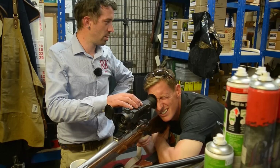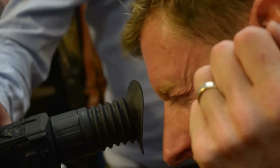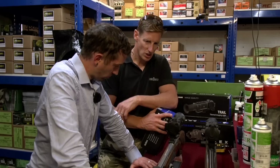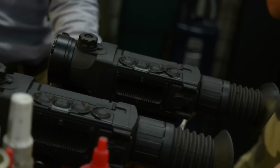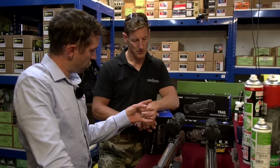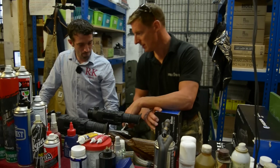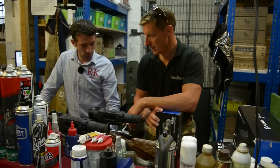Paul asks if many people come in for this scope setup service. Johnny confirms it's increasing — it's a service they offer, and likely other shops around the country do the same. He notes the best way to learn is doing it yourself, but having everything properly set up means any gremlins between your mounts, rifle and mount setup have already been checked — so it's just about you driving it. Paul emphasises this is not a play toy, it's a tool, and he can't have any mistakes.